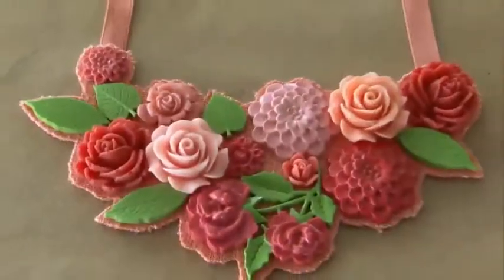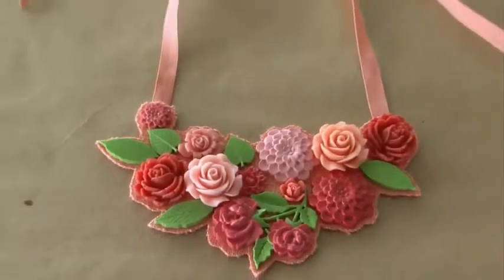Hi, I'm Jody Levine. I'm going to show you how to make a really easy and fun necklace using our Martha Stewart Crafts line of jewelry supplies.